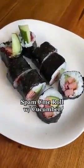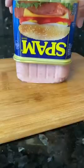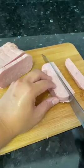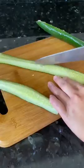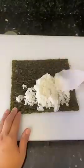Have you ever tried ume with your spam? Well, if you haven't yet, you're really missing out. The best way I like to eat them is as sushi rolls with cucumber. I also like to use this ume paste with shiso in it.